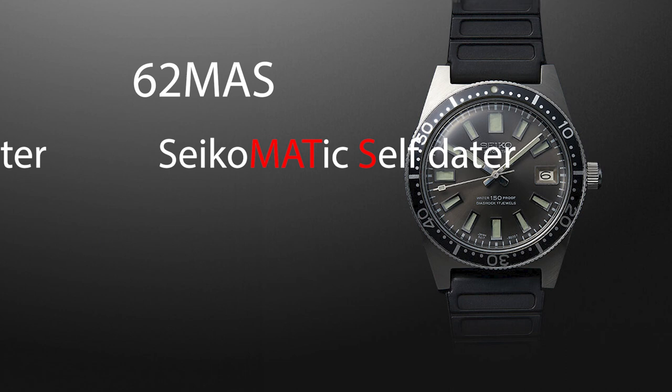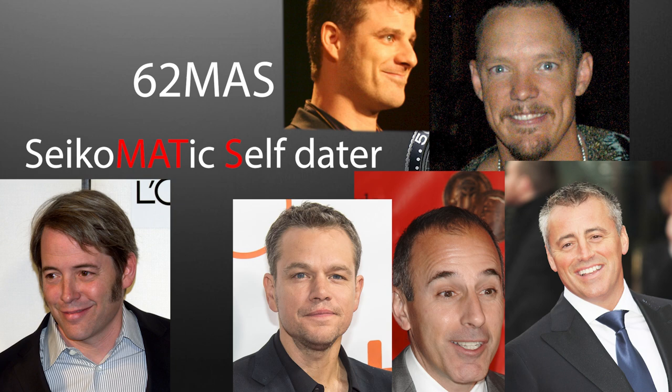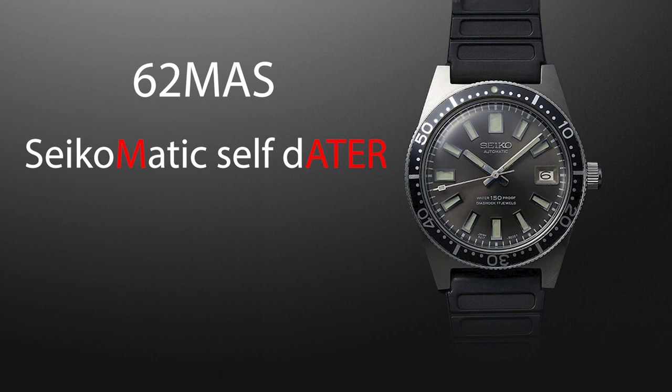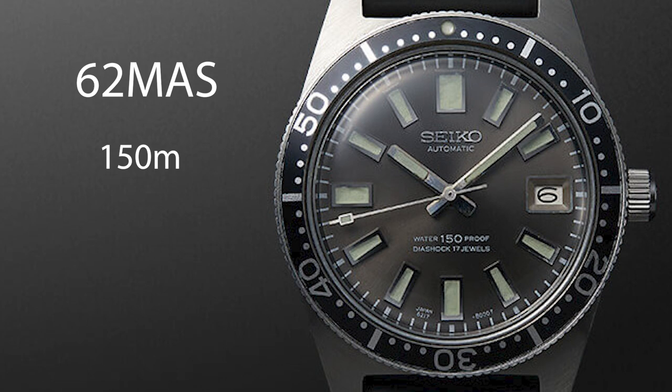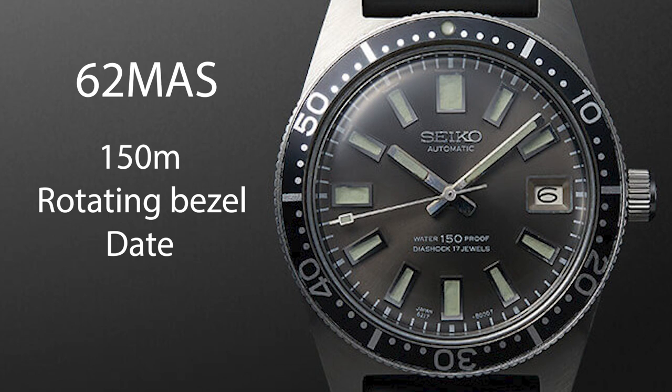I mean, why not 62 Mats? Or 62 myself? Or 62 Mater? I actually kind of like the sound of that one. Anyway, the original 62MAS had a water resistance rating of 150 meters, and like this modern counterpart, it had a rotating bezel and a date window at 3 o'clock.